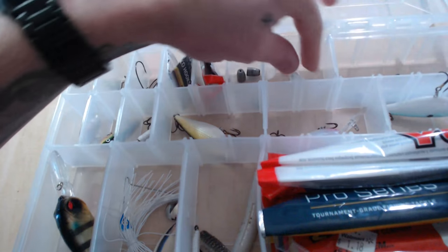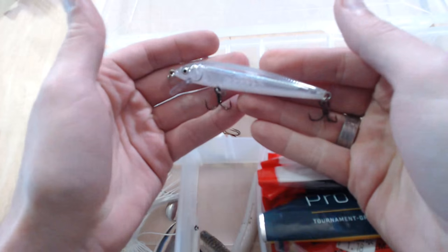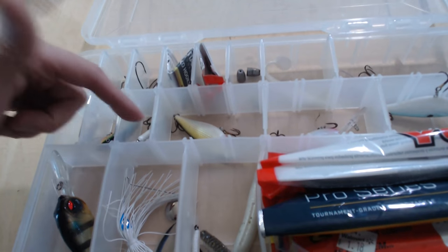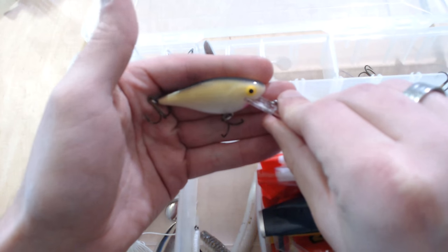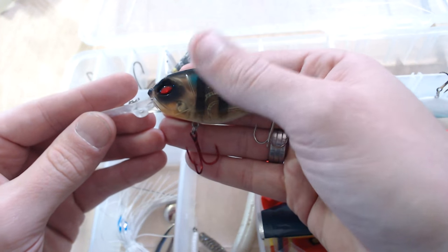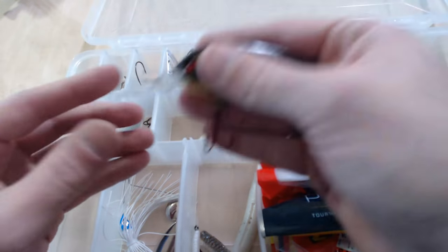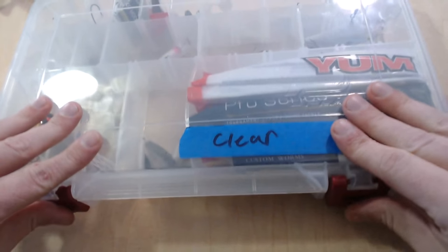Got some Nico rig hooks, swivels — can't leave home without the swivels. Smaller bullet-style weights, about a quarter ounce. There's a swim jig floating around in there, a nice clear jerkbait, some small crankbaits and an inline spinner, some deep-diving style crankbaits in more natural colors — all Walmart stuff. Got some deep-diving crankbaits — this one has a nice rattle, I actually got it in an MTB unboxing. Spinnerbaits and the rest of the plastics — that's clear water.